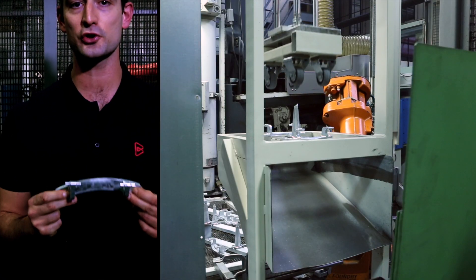Welcome to Bruschi. Today we will talk about a part realized in our family with an automation. The part is a bushing for washing machines.